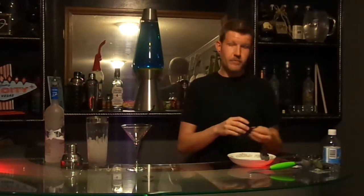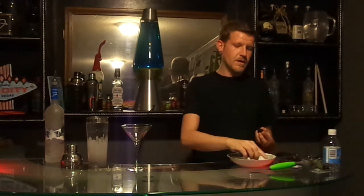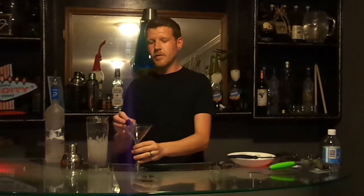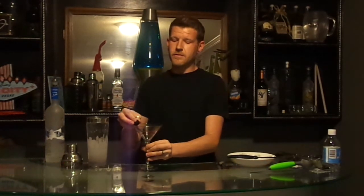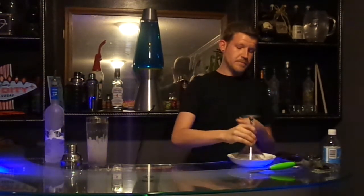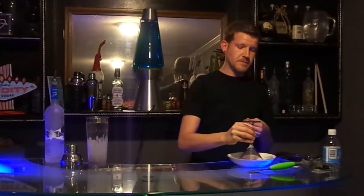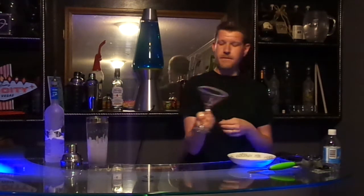You're going to start off with a fresh blackberry. Give it a little slit. You're just going to run that around the rim of your martini glass, giving it a little liquid edge and a little flavor. And then you are going to sugar your rim — turn it around and give it a little twist. Voila.